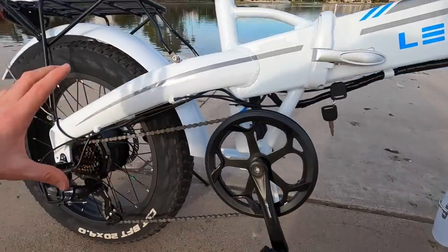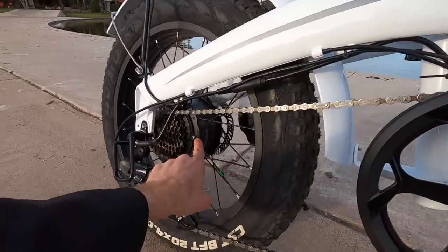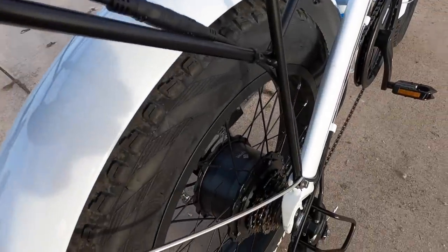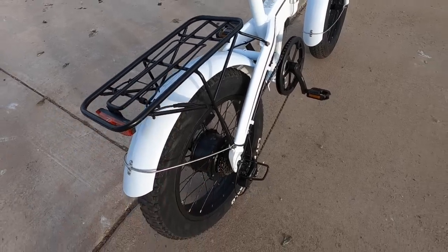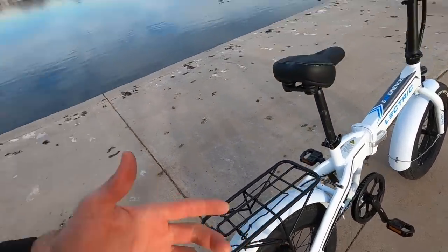The 52-tooth chain ring is large to offset the smaller wheel diameter. One benefit of a small wheel is that it gives a hub motor a mechanical advantage. This is a 500-watt planetary geared Electric eBikes branded hub motor — they've worked directly with the manufacturer to tune it for reliability and affordability. The company offers a one-year comprehensive warranty. Feedback in forums at Electric Bike Review shows people are generally happy and the bikes are holding up well.